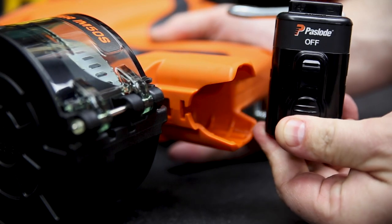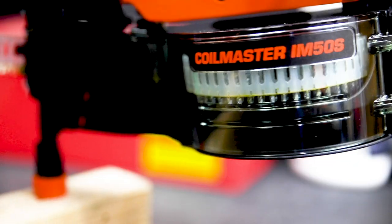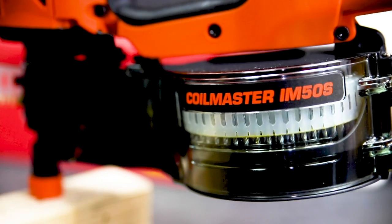Powered by a 2Ah lithium-ion battery, with one hour of charging you'll be able to bang out 4500 nails. I loved it with the clear housing — you can see how many nails are left in the magazine.